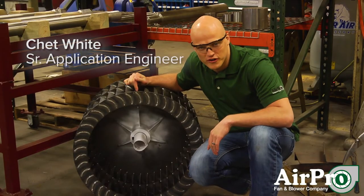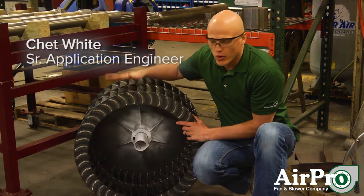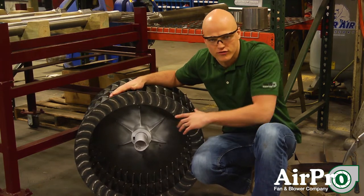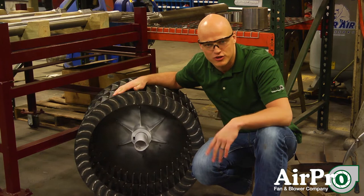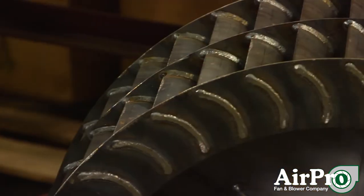This is a forward curved wheel, also known as a squirrel cage. The purpose of this wheel is to move high volumes of air at very little static pressure. These blades are small and, as you can see, there are a lot of them.